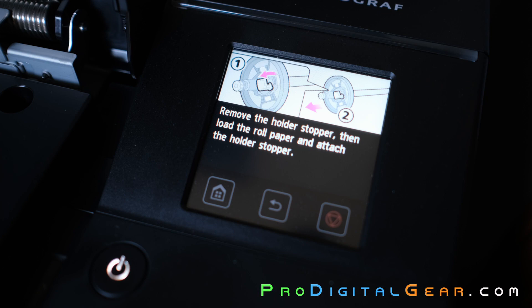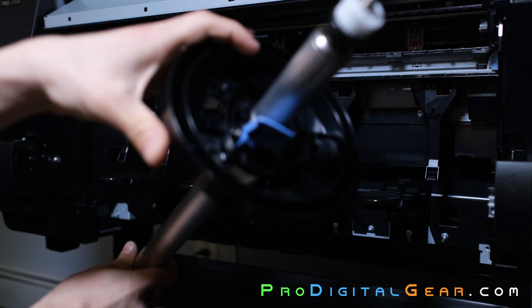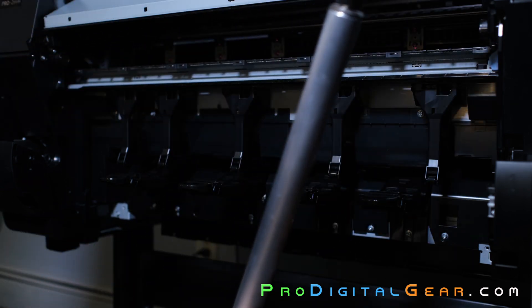The screen will tell you to take off the left side of the spindle end. Go ahead and flick this blue lock up and the end should slide off just like this.